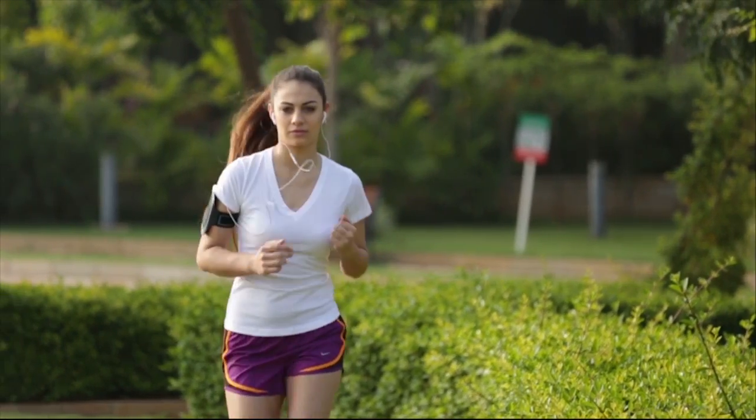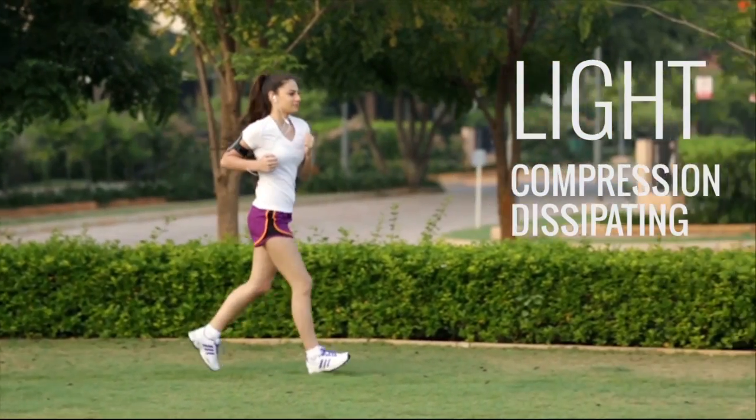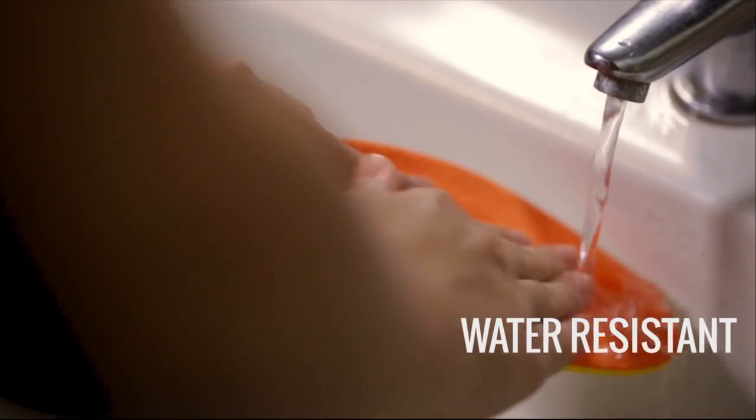Stratalyzer insoles are built using the same materials that go into elite running shoes. They are extremely light, compression dissipating, and are breathable, antibacterial, and water-resistant.